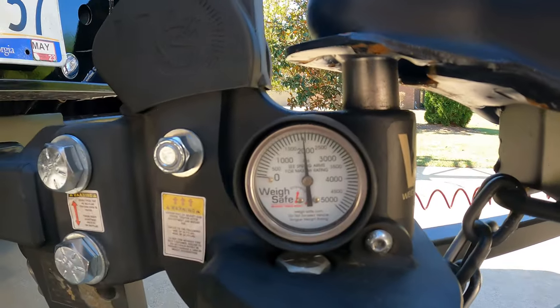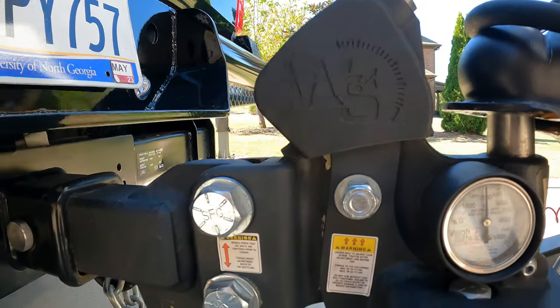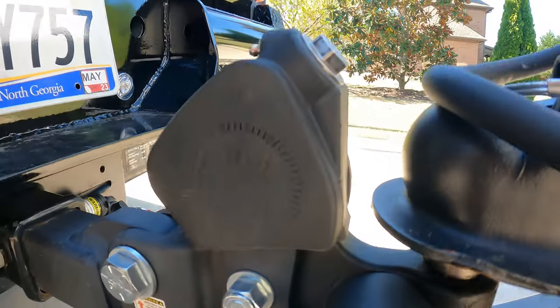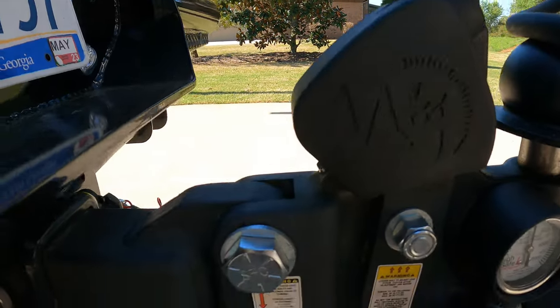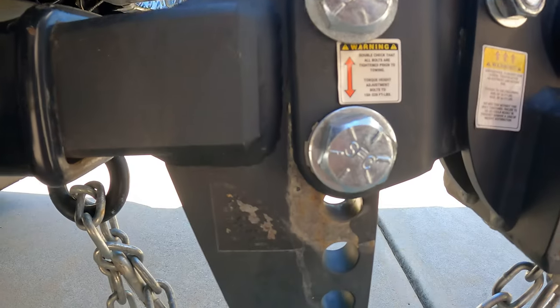Grand Design was kind enough to send me this 25BHE. It's 30-foot long, 7,200 pounds — basically the same size as the other trailers we have used for the other hitches. And if you're just joining the channel, yes, this is the ninth hitch we have tested.